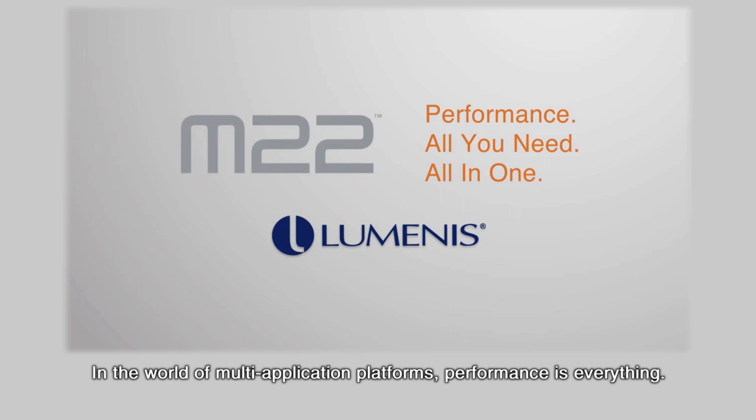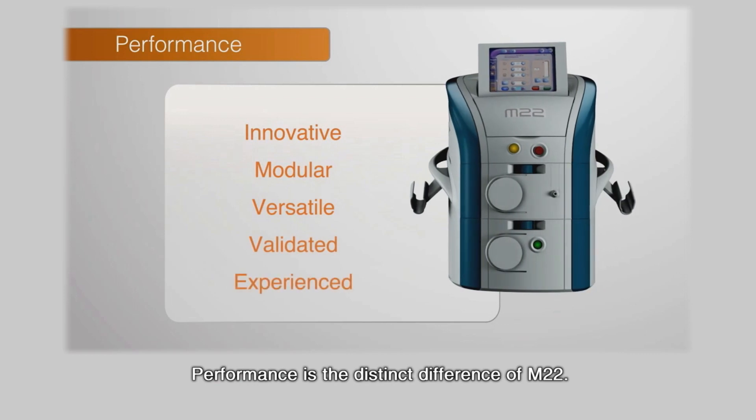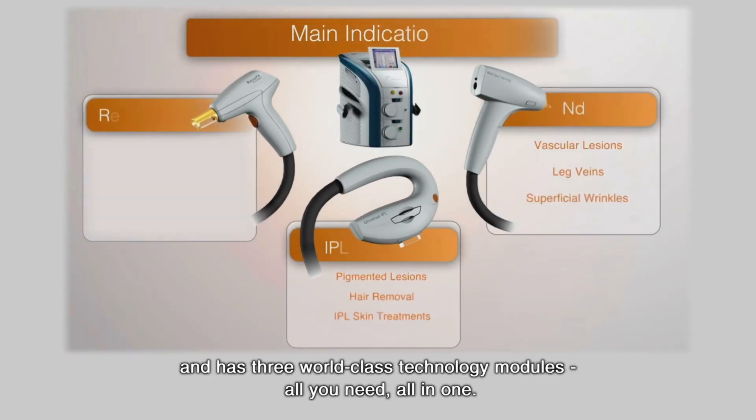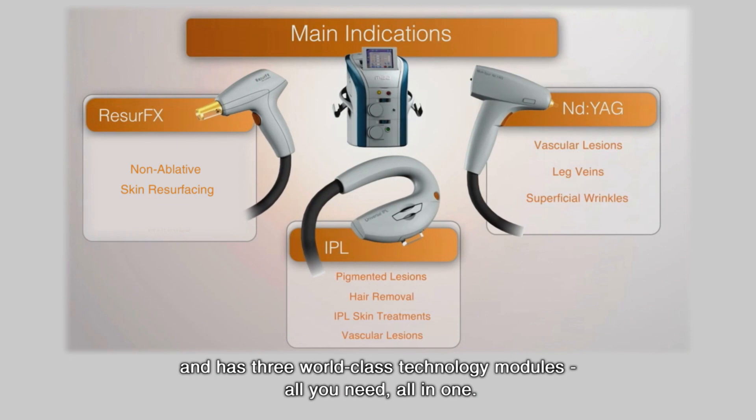In the world of multi-application platforms, performance is everything. Performance is the distinct difference of M22. M22 is a multi-application platform and has three world-class technology modules — all you need, all in one.